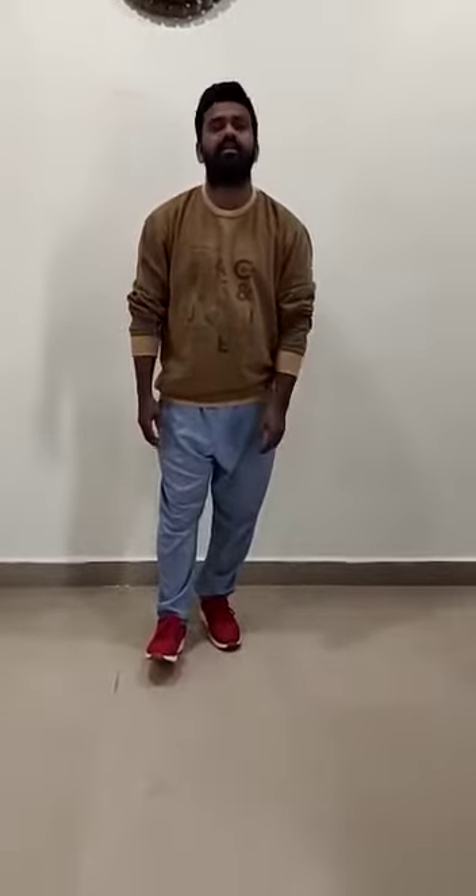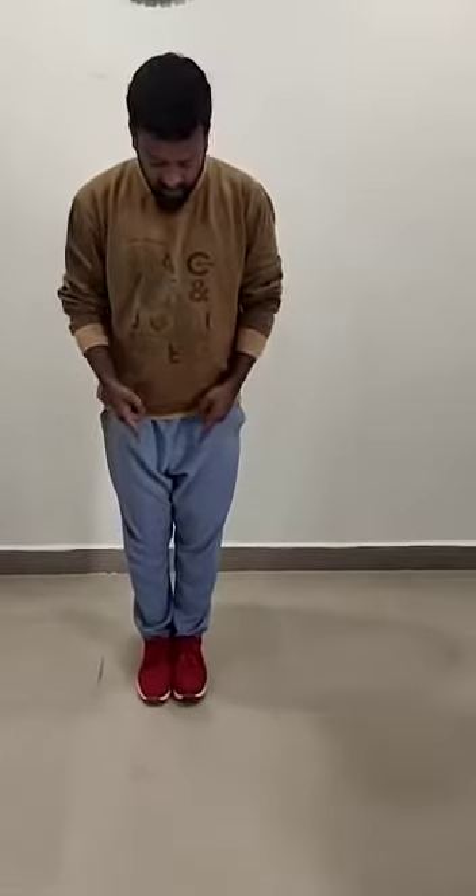Hi, good morning. I'm your dance teacher. Today we are going to learn Western dance. I hope you practice. Okay, ready. Now this is zero position — when your legs are closed together, that is zero position.